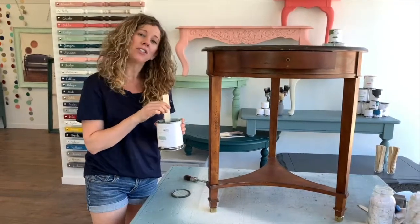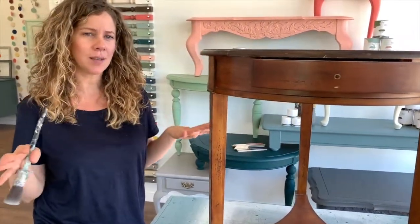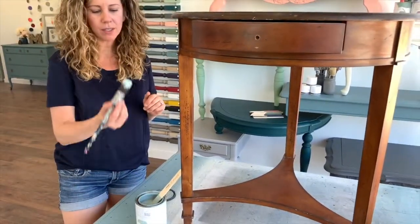When you open your paint, you always want to make sure you give it a really good stir before you start. Any good quality synthetic brush will work great. The paint actually wants to self-level and it actually eliminates brush strokes sort of on its own, which is kind of awesome. Do use a good quality brush and get a good amount of paint on there — I always go halfway up on my bristles.